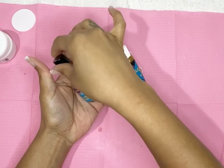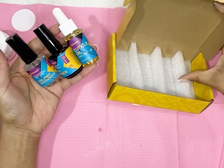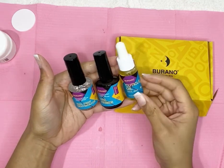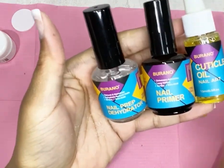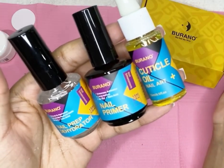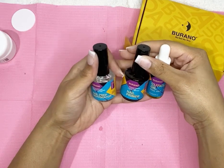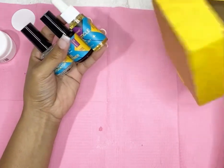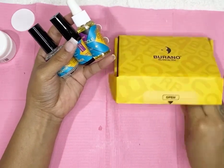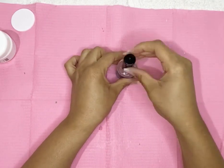Y'all know I'm using the Burrano brand that I got off of Amazon. How much was it? Like $8.99, something around ten dollars — I'll try to link it. It came with the nail prep dehydrator, the nail primer, and the cuticle oil. I was looking for the cheapest bang for my buck since I am a beginner and I'm new to this, so I'm just practicing on myself at home for these first couple of videos.